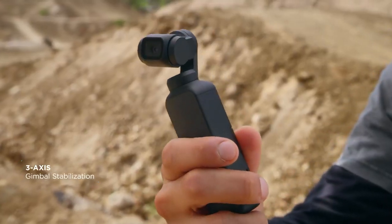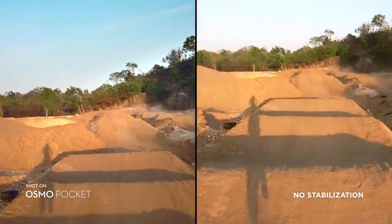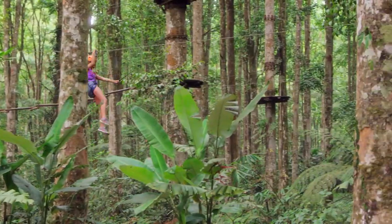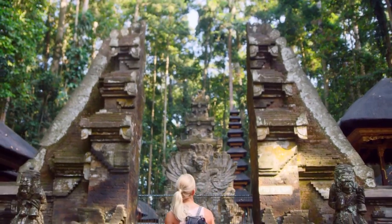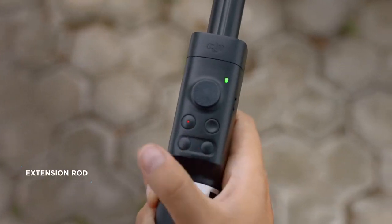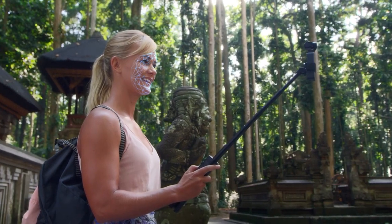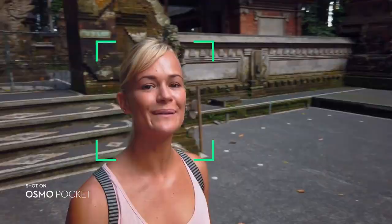A compact 3-axis gimbal eliminates shake and jitter, giving you smooth video. Osmo Pocket is also your own camera crew. The versatile extension rod gives you even more control of your shot. In selfie mode, the camera automatically enters FaceTrack, keeping you in the shot as you explore your surroundings.